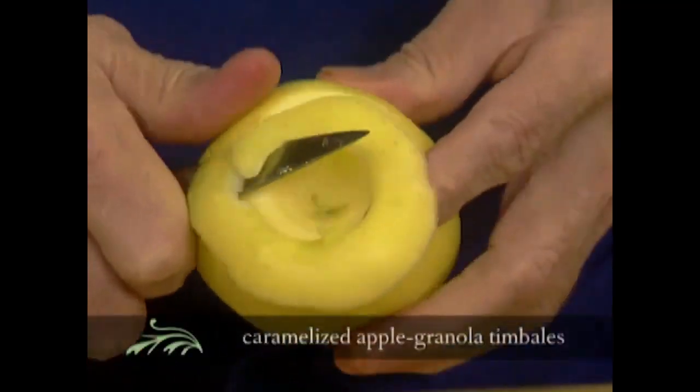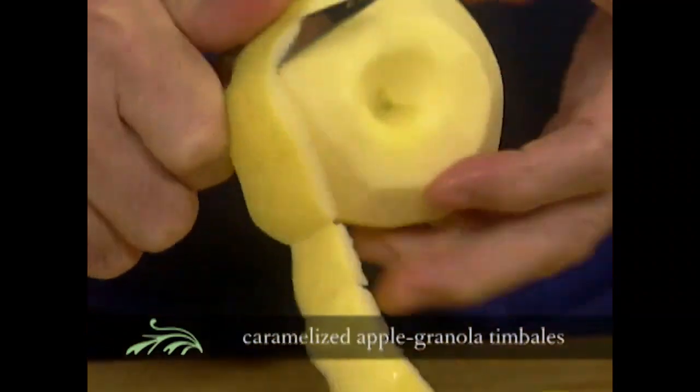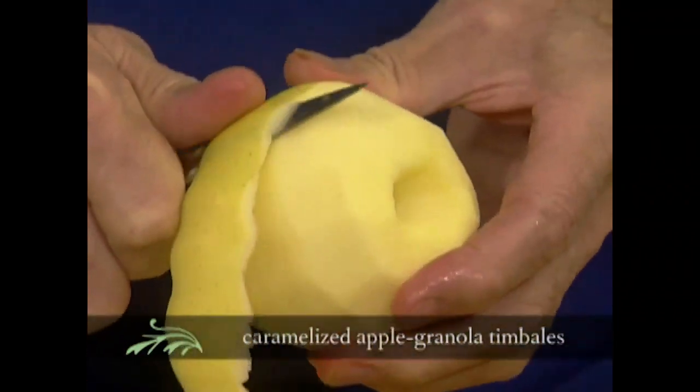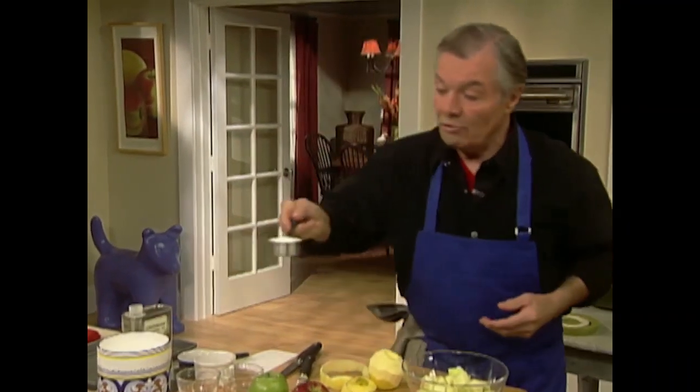I'm going to do a little apple charlotte with granola, and we cook the apples in a caramel. I have to start my caramel here. There are different ways of doing caramel — you can do a dry caramel, just put sugar into a skillet and let it turn into caramel. If you do that you have to stir the sugar, otherwise it's going to burn on the outside and not be cooked inside. If you stir the sugar though, it's probably going to crystallize.